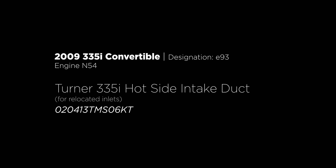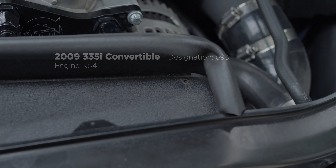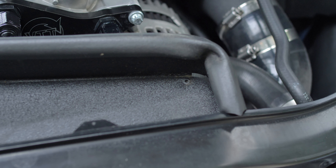Good morning BMW enthusiasts and YouTubers. Today I'm going to be talking about the Turner Airflow Redirect Plate for use with relocated inlets.